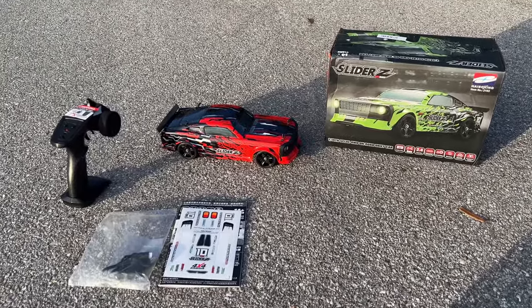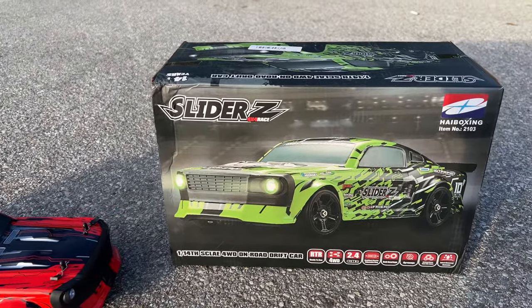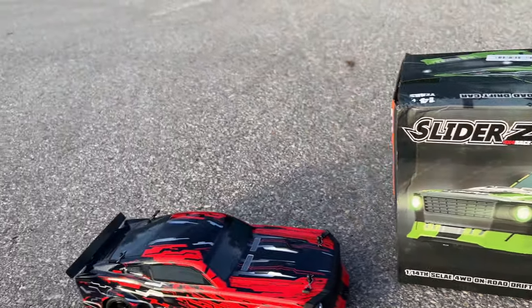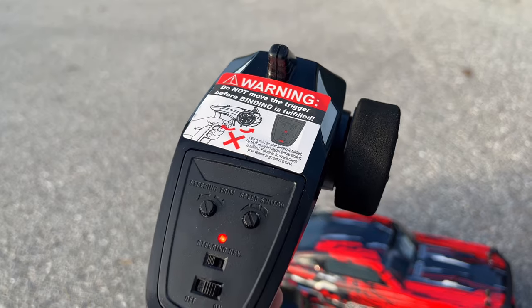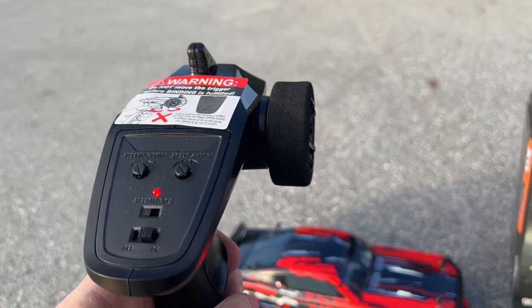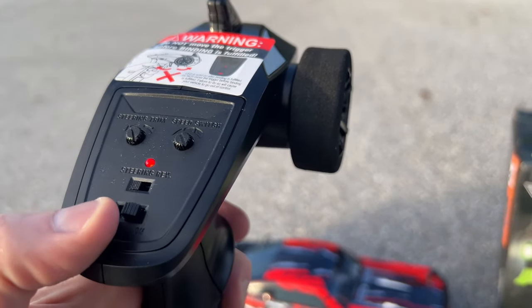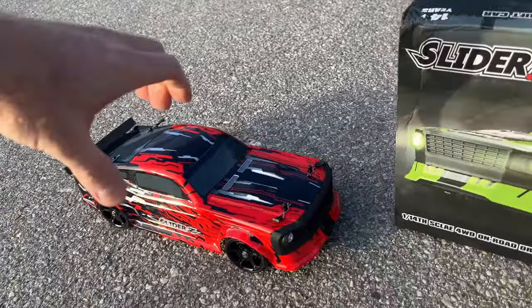What's going on guys, Joe with OMGRC. Welcome — it's been a while since I made a video but here we go. Banggood sent us this awesome Slider Z, it's a 1/14 scale ready to run. You're only going to need two double-A batteries for the remote. There are a few settings on here: your steering trim, and also a speed switch so you can make this car go a little bit faster. Out of the box it's set to about halfway, so I just cranked it all the way up.